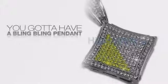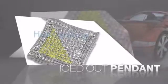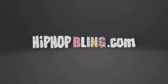Want to look like a real baller? Then get yourself an icy pendant. Get the look and the feel of a real diamond pendant and look like a big time baller. Nothing cheap and cheesy here. For $20 and up, get quality bling that looks and feels legit. Get iced out today at HipHopBling.com.